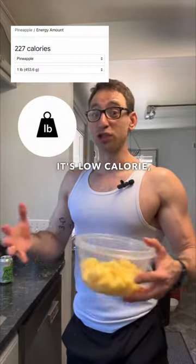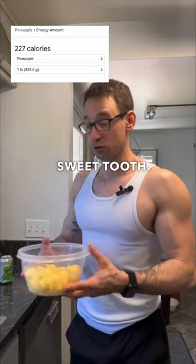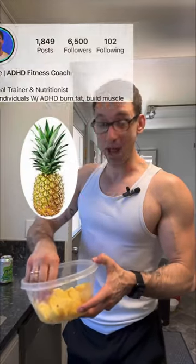This is great to help you stay on track with your fitness goals — it's low calorie, high volume, and it's going to satisfy your sweet tooth. So slice up some pineapple and follow for more.